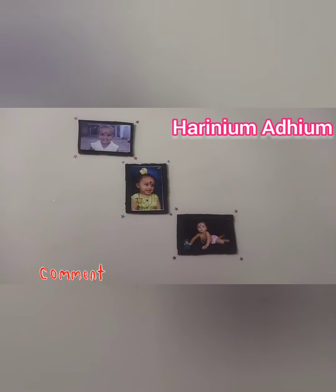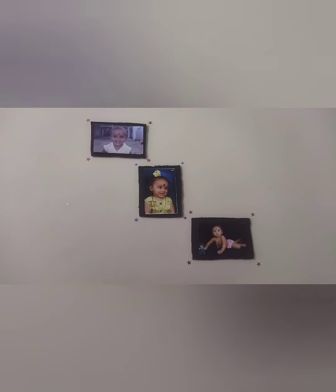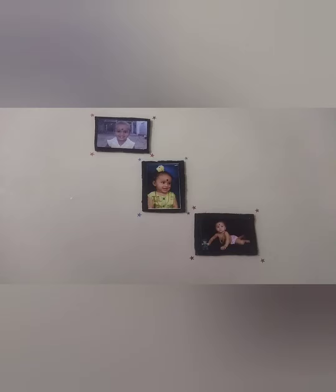Welcome to Harni. Harni is a hand-offer. You can use a photo frame. You can use a box and cut it. You can use a photo. If you have a comment, for decoration you can arrange a star.